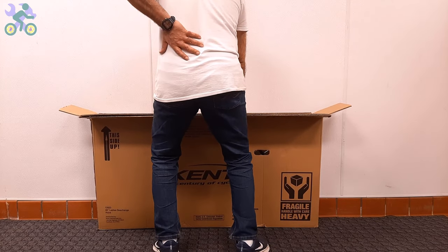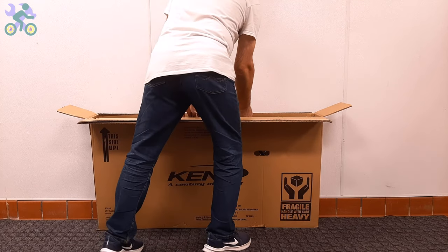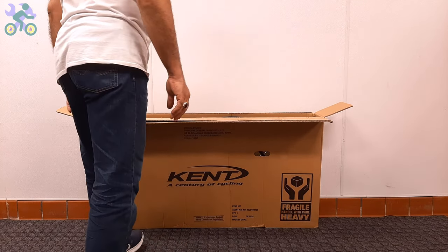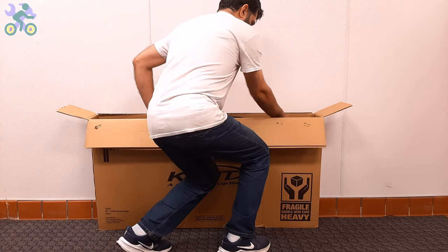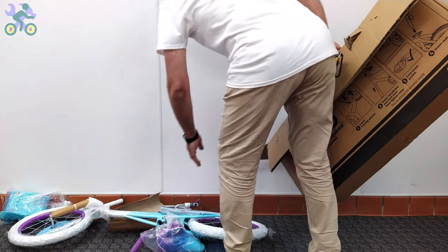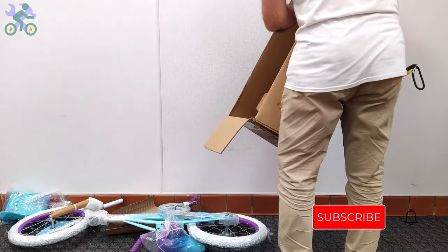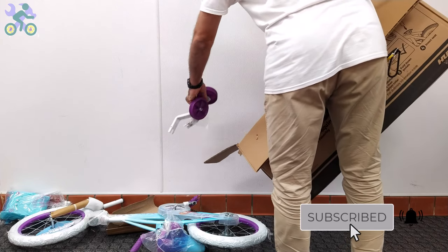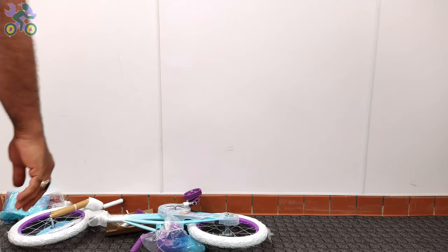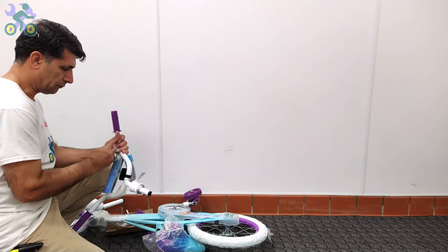After making sure that the bike components are intact, you can take the bike out of the box — still avoiding tearing the box. To safely remove the bike, bend your knees slightly, place the box vertically, and start taking the bike out in a slow and controlled manner. Pay attention to your posture and do not put too much pressure on your back to avoid muscle strain. After removing the bike, do not throw away the box until you finish assembling the bike.